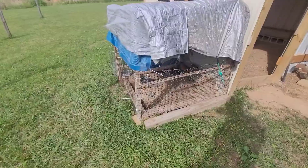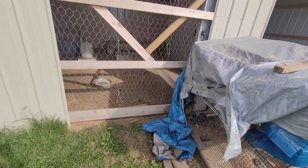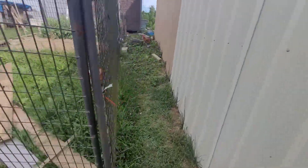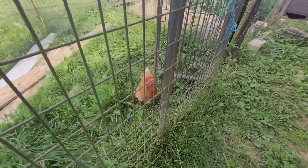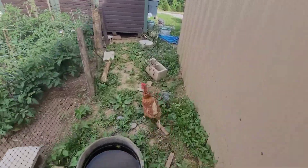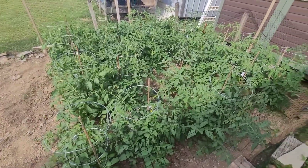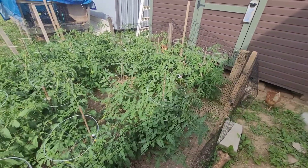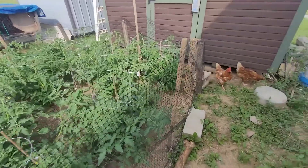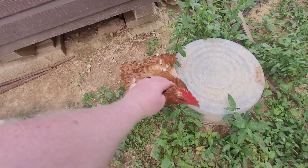Now I'm gonna walk over and show you the tomato plants we got. Got a few younger hens right in here — can't leave them in with the bigger ones too much longer. You can see these tomato plants here, how they're doing. Didn't expect them to get as big as they have so far, but so far so good.